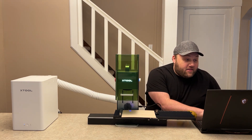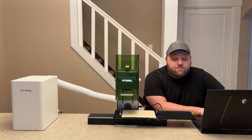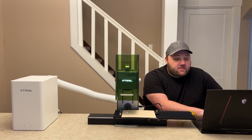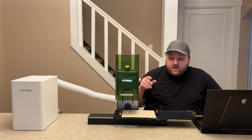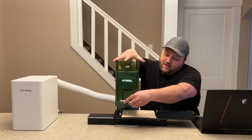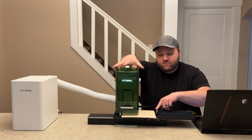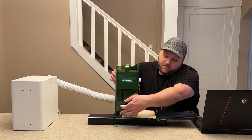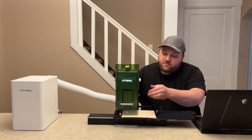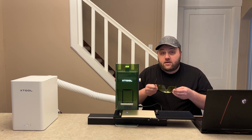We'll click OK and stop the framing. Now we just hit 'process' in the application and then 'start.' This is where I ran into the issue before — if you put the lid down it's going to hit this piece. The black edge is a little higher than I thought, so you want to go up just a bit to be safe so it doesn't catch that black edge. I went up even higher just to be safe.